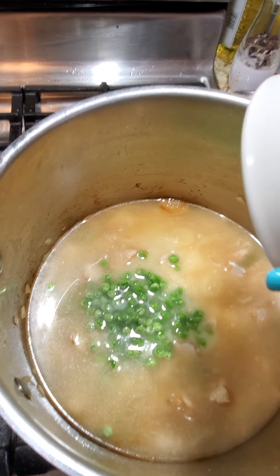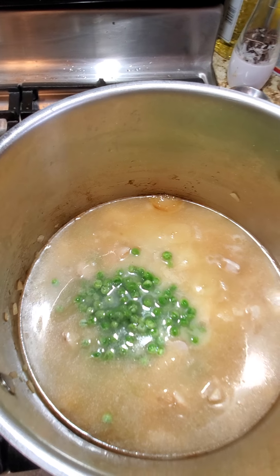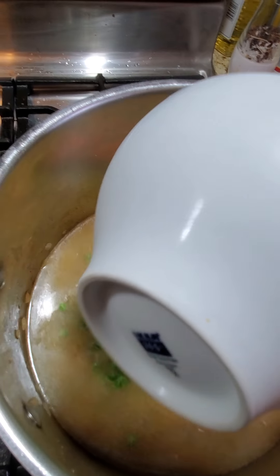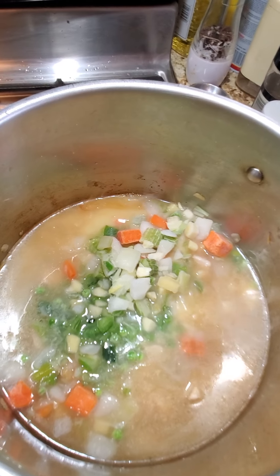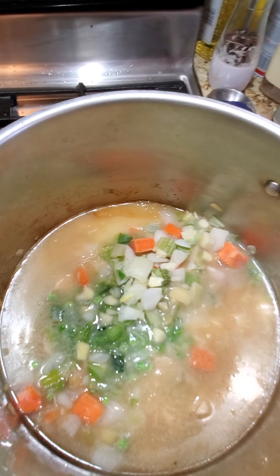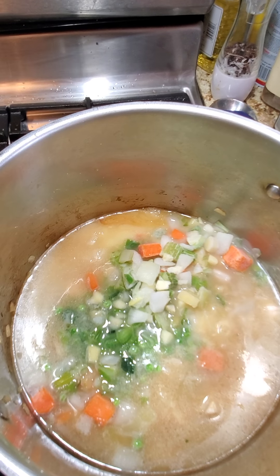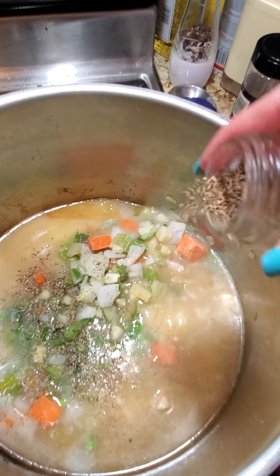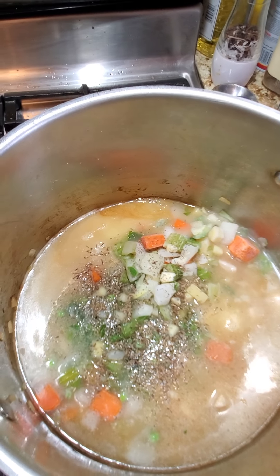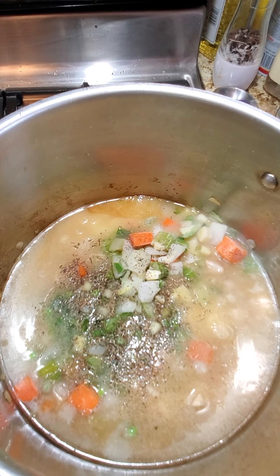The onions and garlic are good, so I'm going to go ahead and get the chicken in. We'll get that last piece in there. We're going to sauté this up and then add all the seasoning once it's nicely browned, then we'll be adding more ingredients.